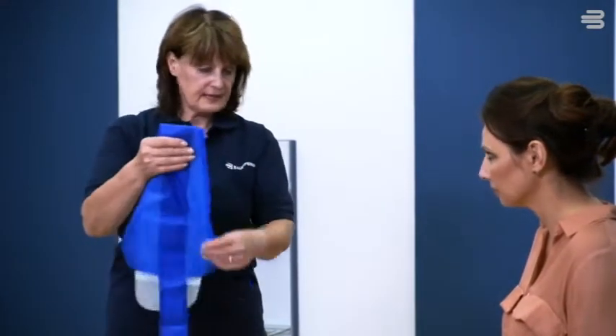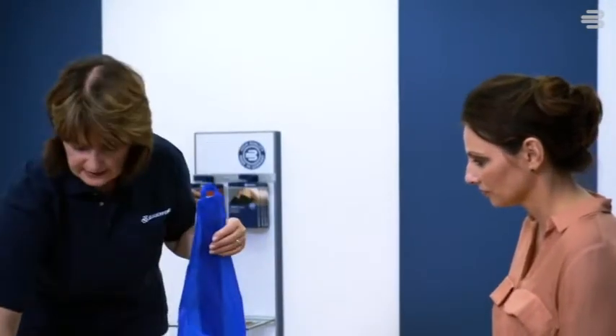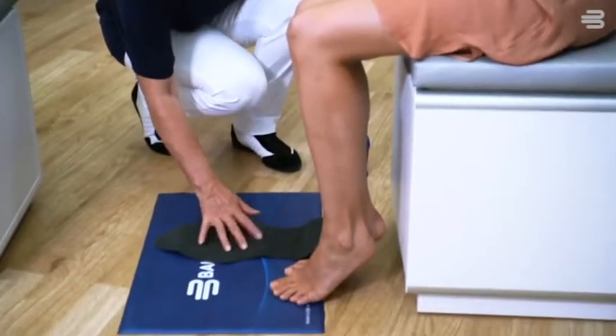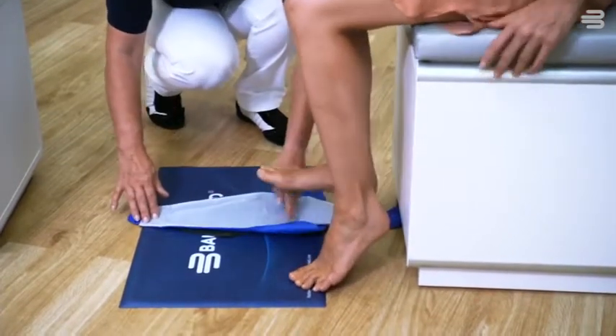Crumple the new glider before using it for the first time. Place the non-slip mat in front of your feet. Position the glider on the mat with the white side facing upward. Place your toes on the perforated line and swing the foot forward into the material.